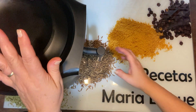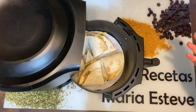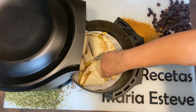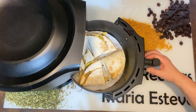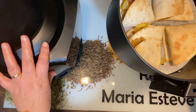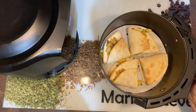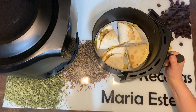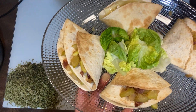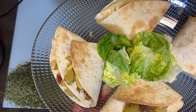Quedan seis minutos, voy a ver cómo va. Están perfectas. En el horno tardan más; aquí con cuatro o cinco minutos nos vale. Si lo hacéis en el horno, tenéis que poner ocho o nueve minutos. Aquí con cuatro o cinco minutos lo tenemos hecho y perfecto. Voy a emplatarlo. Fijaros qué pintaza tiene esto, por favor. Así que espero que os haya gustado y que aproveche.